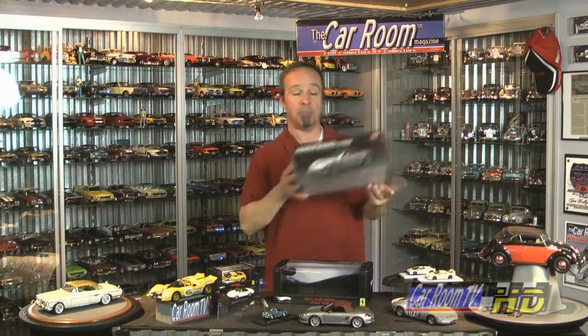Any collector can tell you that when it comes time to sell or trade a model car, having the original box is going to really help keep the value up. Here are a couple of quick tips. Remember that half the battle can be just finding the box when that day comes.